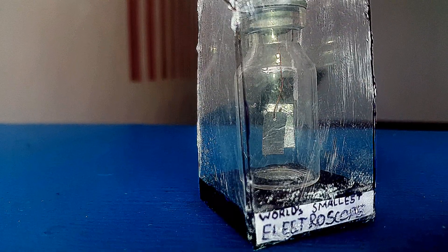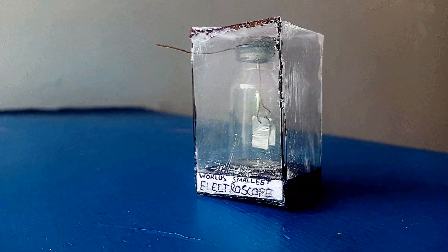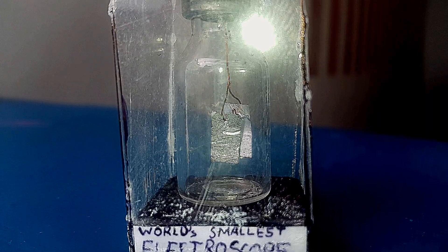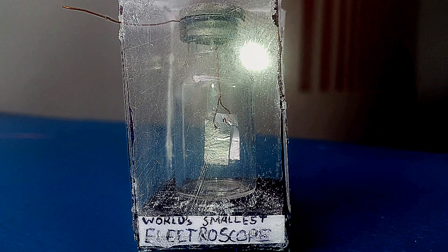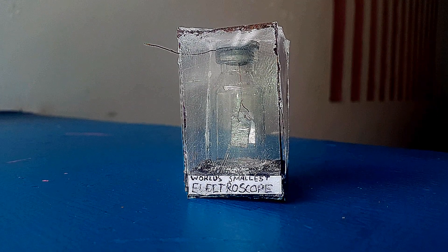I didn't stop though — I built a cute little display box for the electroscope. After all that's done, it looks like this. For some fun, I am challenging other science YouTubers to break this record — please send its link in the comment box. That would be lovely. Thanks for watching.